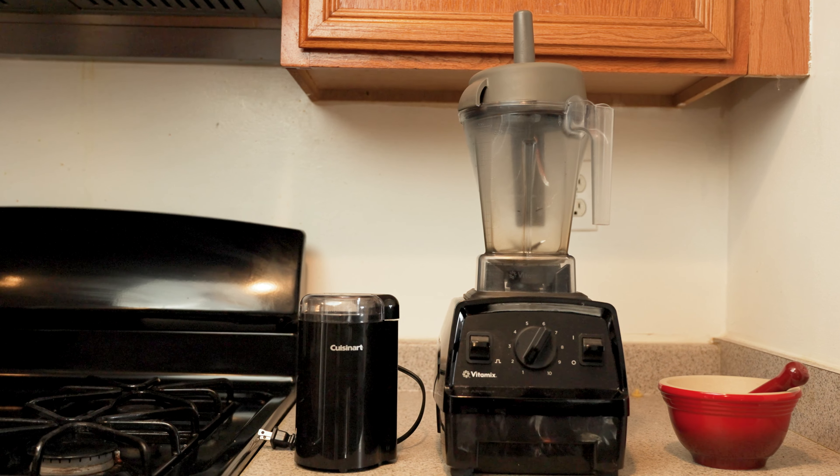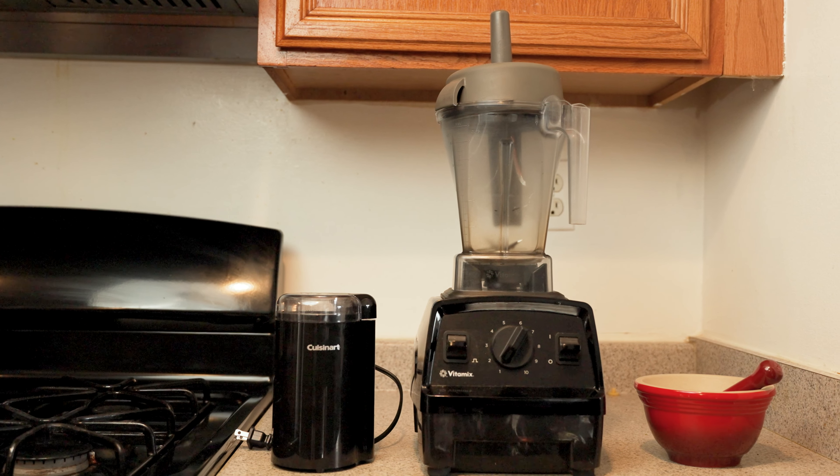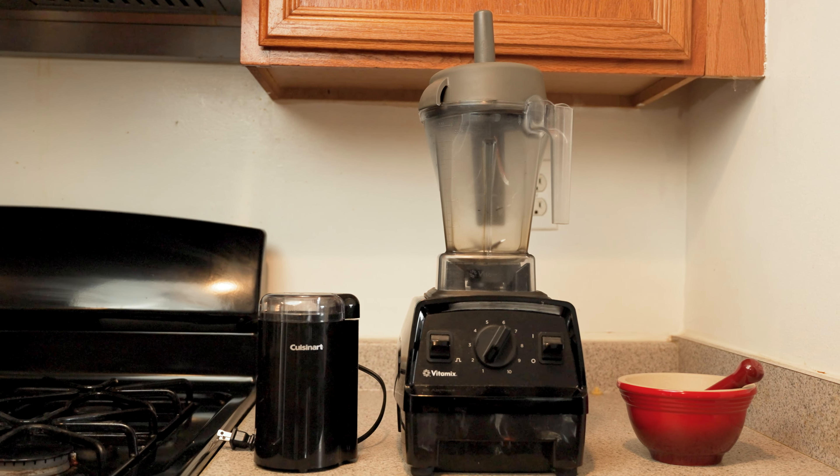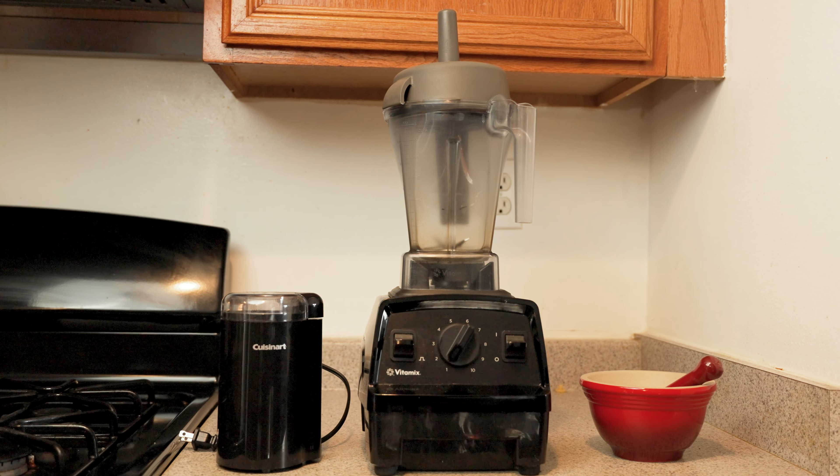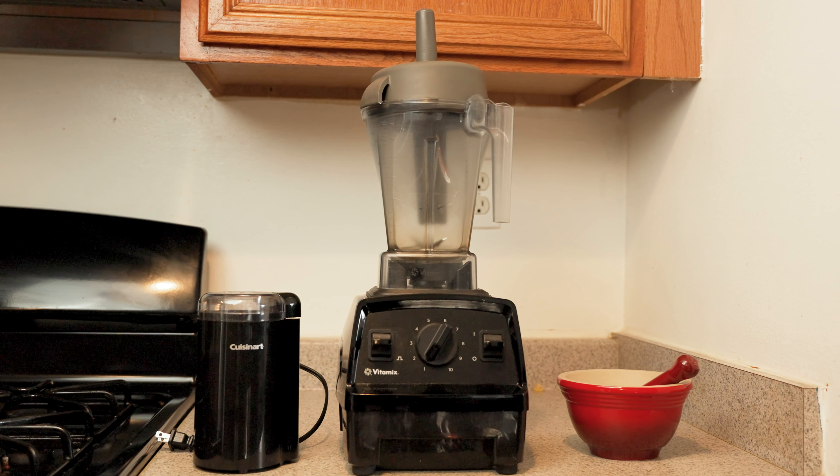Mortar and pestle, spice grinder, Vitamix — all of these have advantages and disadvantages and they all will work. But when I'm trying to make a fine powder spice mix, I will always choose the Vitamix.